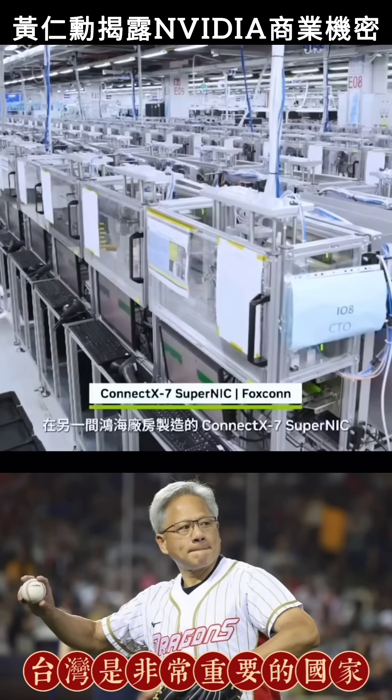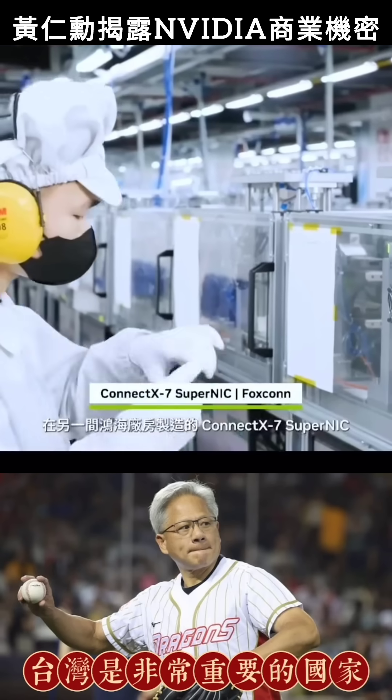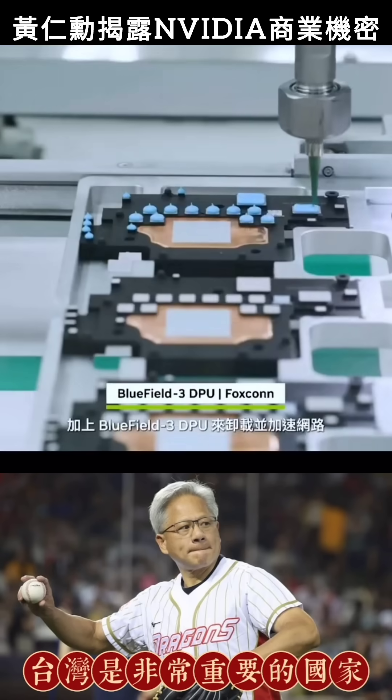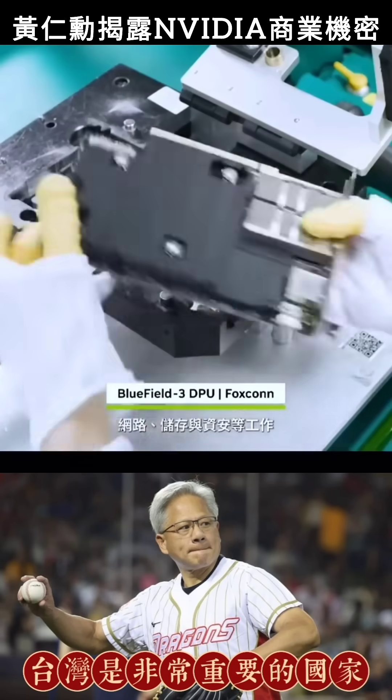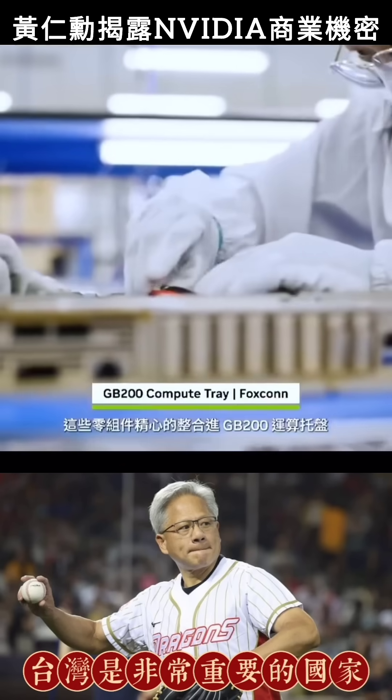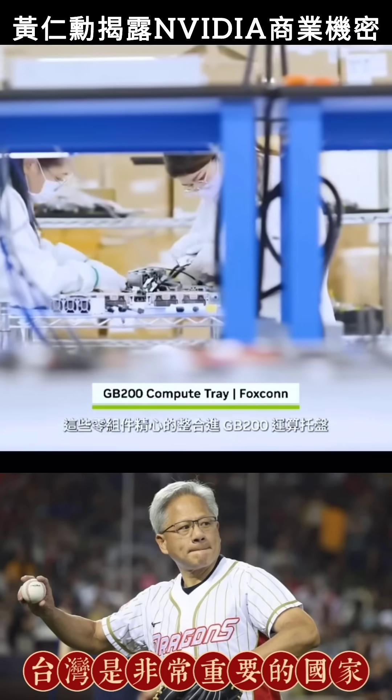At another Foxconn facility, ConnectX-7 SuperNICs are built to enable scale-out communications, and BlueField-3 DPUs to offload and accelerate networking, storage, and security tasks. All these parts converge to be carefully integrated into GB200 compute trays.